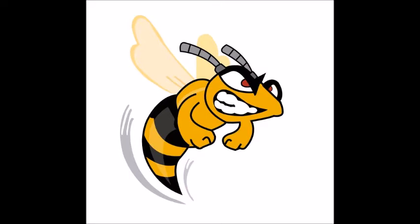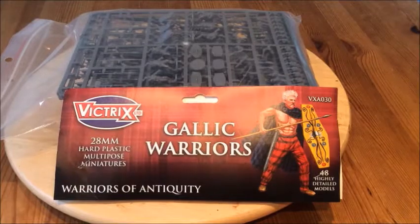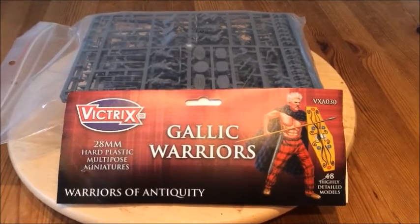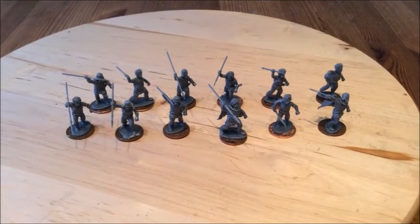So my stores have arrived, as you can see. I've now assembled 12 figures and undercoated them in white. Let the battle commence — contrast paints, here we come.